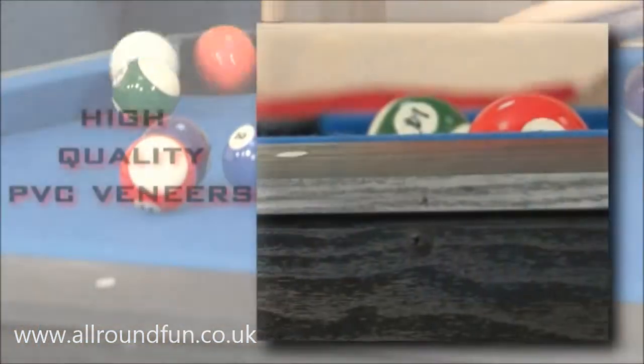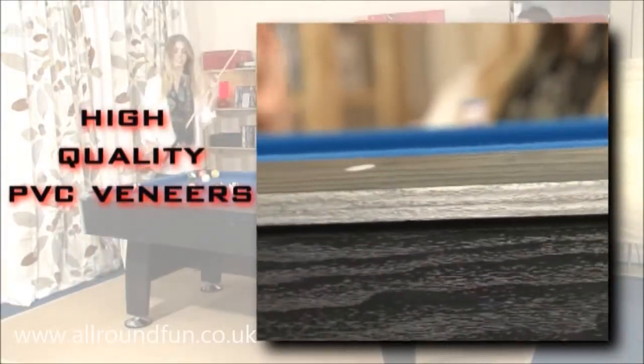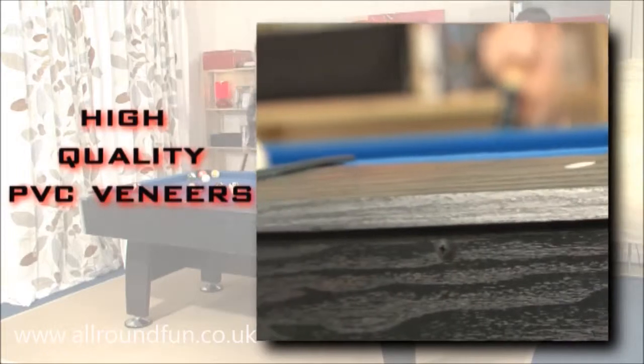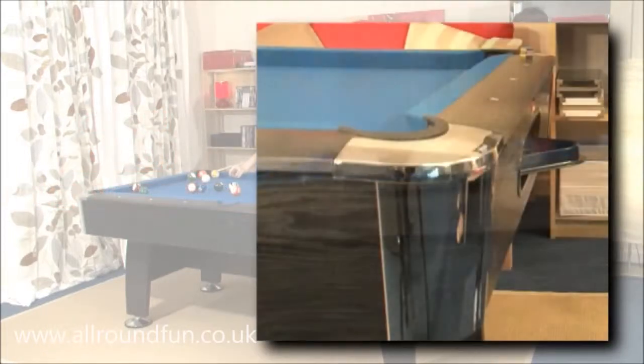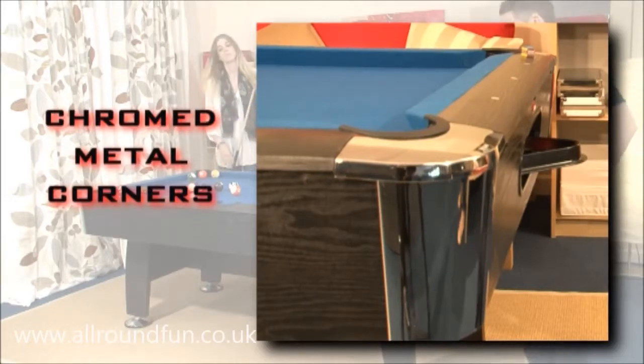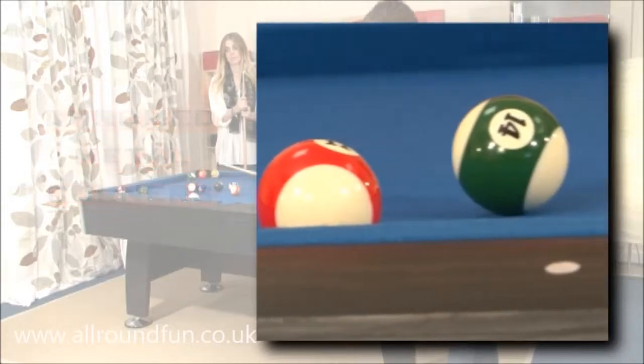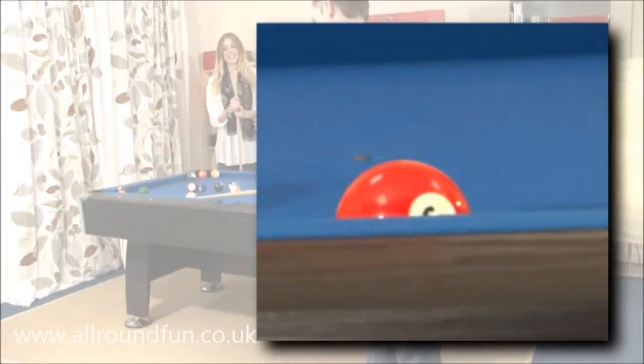We use high quality PVC veneers to create the satin black exterior. We do not use cheap paper laminations that will quickly deteriorate. Chromed metal corners accentuate the clean lines of the table, and the top rails are decorated with simulated mother of pearl to complete the authentic American pool appearance.